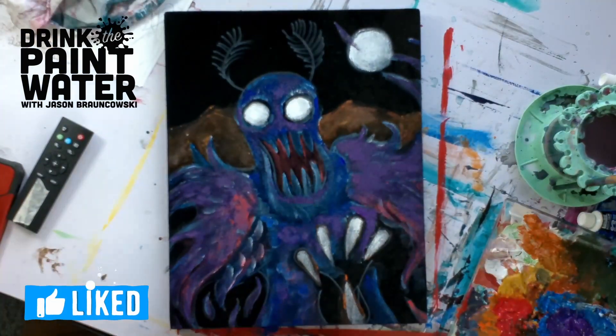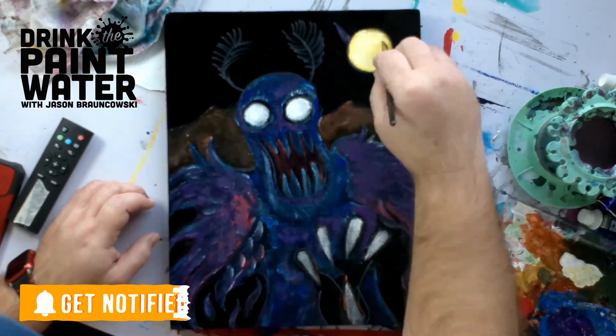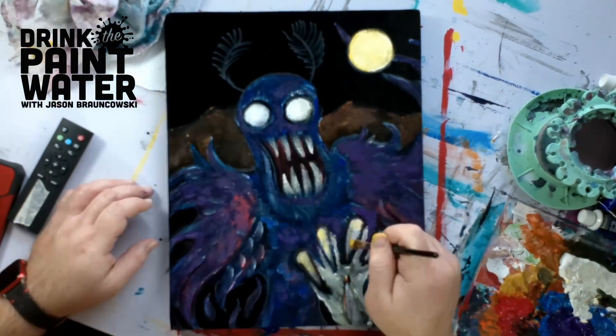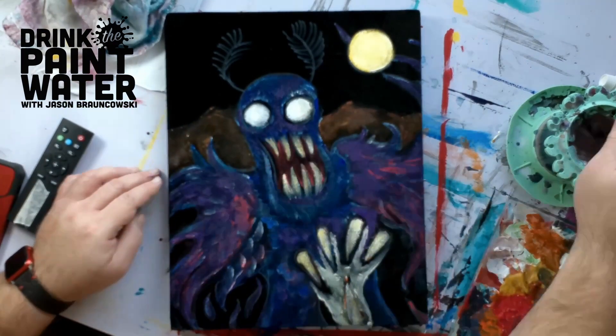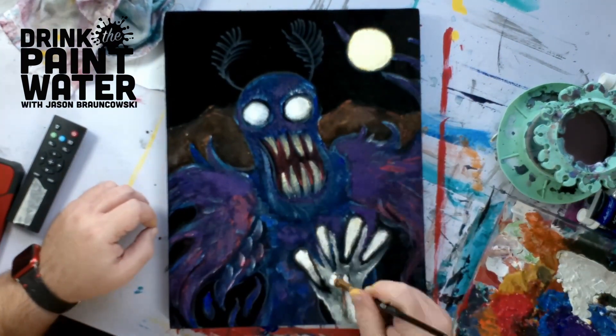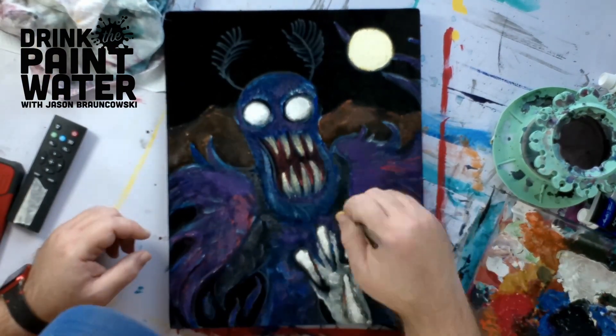It's a process. It's really enjoyable — some people might find it maddening — but just to get the rich colors to pop, you really have to put down the base coats and then build on that. You can see I painted his eyes white. Everybody knows Mothman has red eyes, but I painted them white so that I can really make the red pop later.